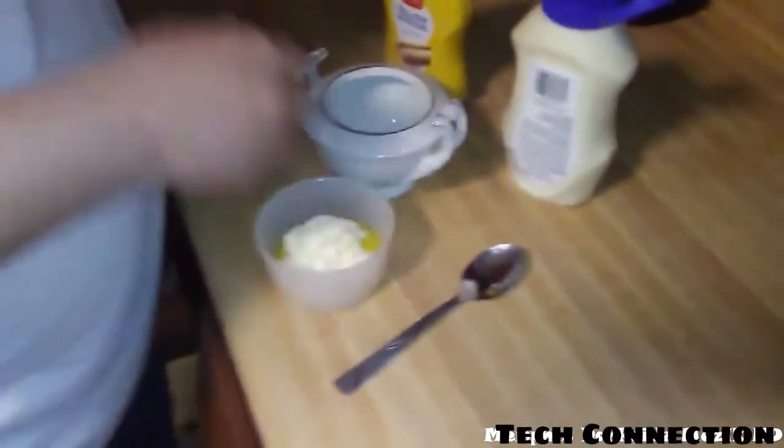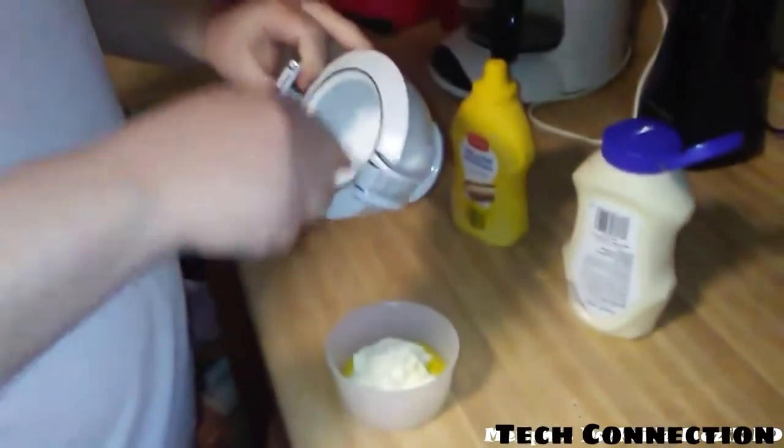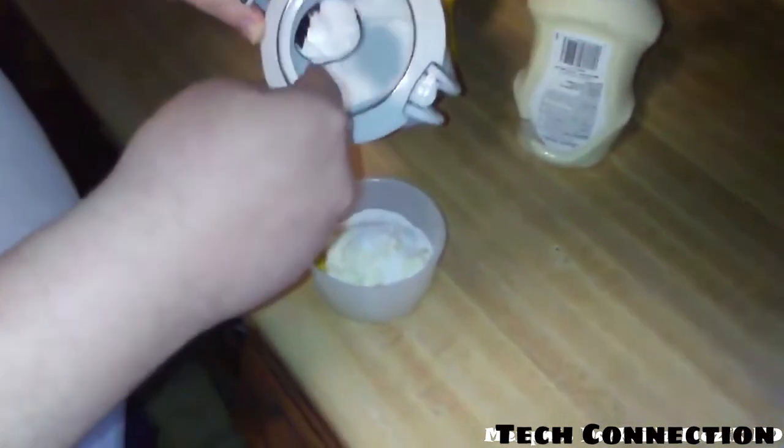Let me get some sugar. If you got a chunk, just try to break it up. I like a lot of sugar.